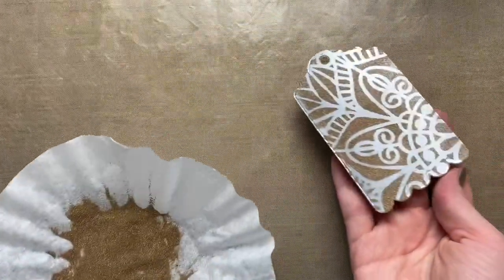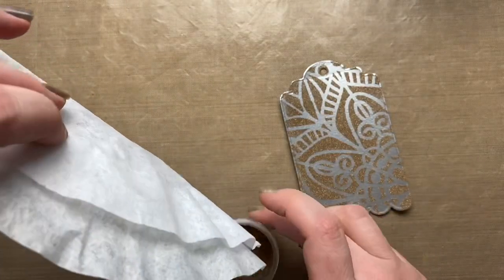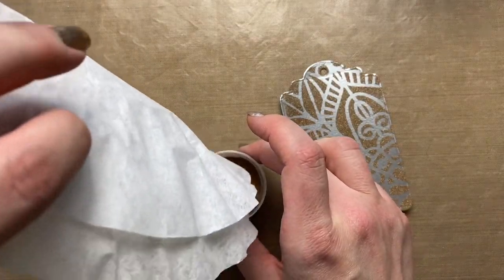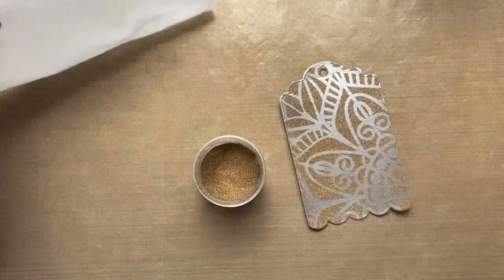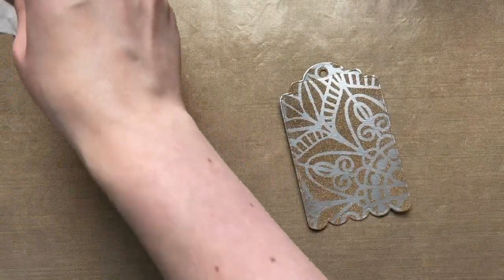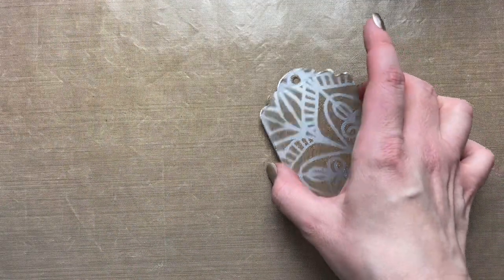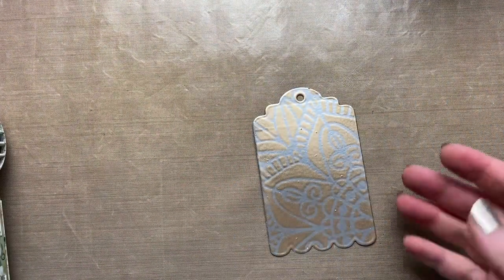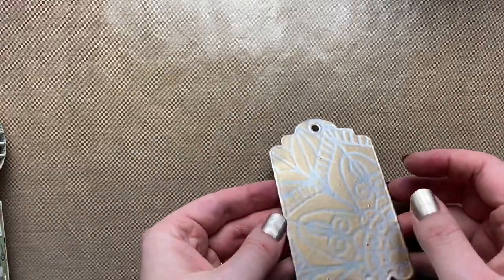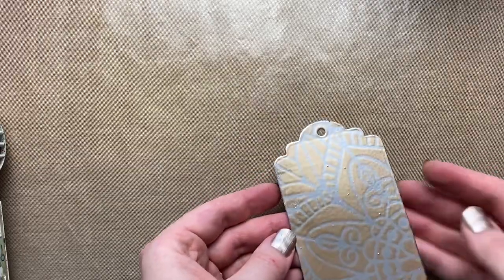You'd want to wash your stencil or wipe it with a baby wipe, then add the gold embossing powder. Take your coffee filter and funnel back into the jar all that excess — the coffee filter trick works so well. Now grab your heat tool and start heat setting. Just make sure you don't overheat it; it will start to lose definition and pool into the silver embossing powder if you heat it too long.